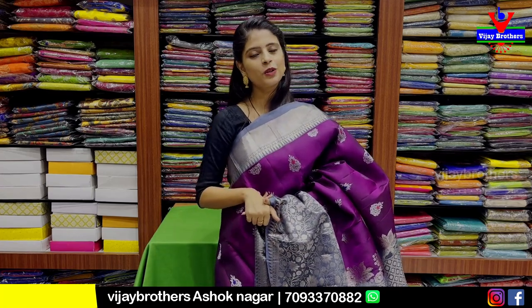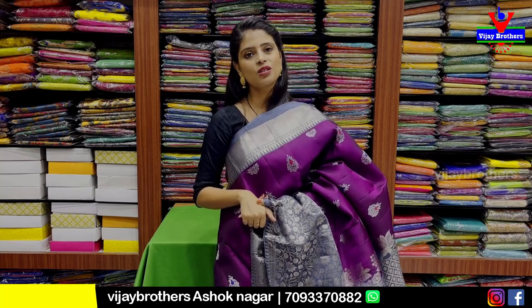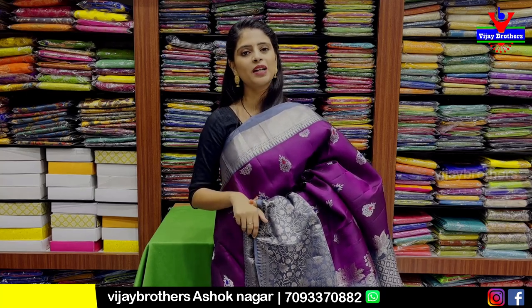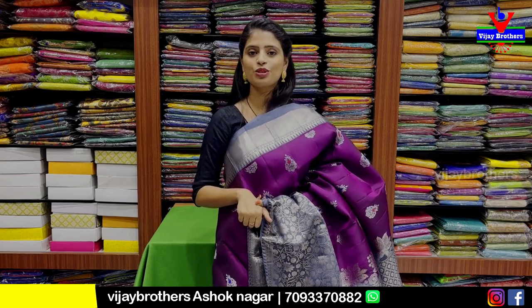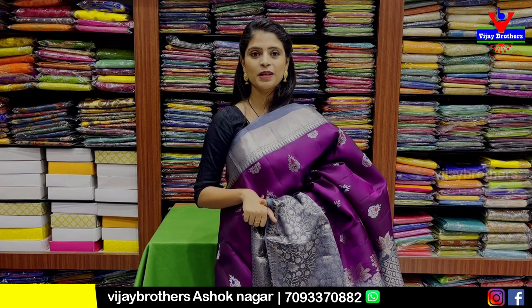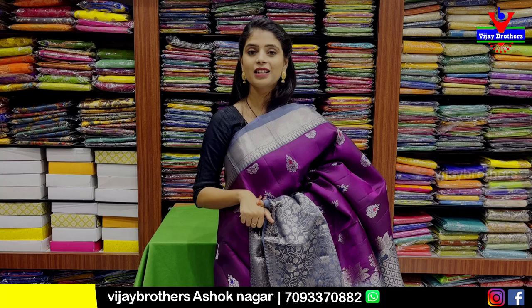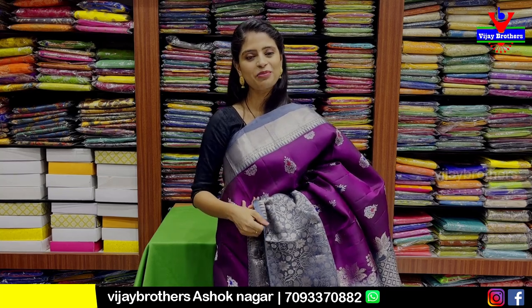These are all unique, bright color combinations of Kanchipuram lightweight sarees. If you like any of these, please take a screenshot and send it to our WhatsApp number to purchase. You can also visit our direct store. If you want to see more such collections, please mention in the comments so we can bring them next time. Until then, keep smiling, take care, bye bye.